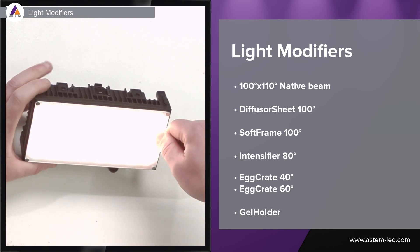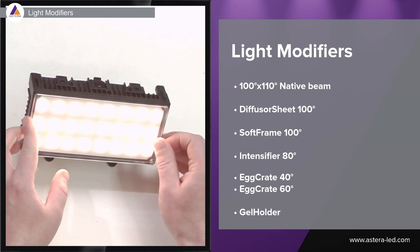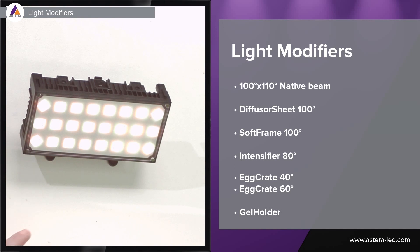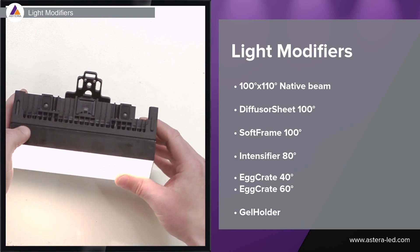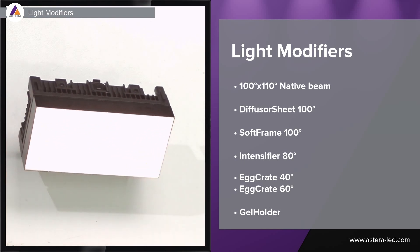We also included a gel holder, which allows you to choose your favorite silk, spun, or any sort of diffusion. Next is the soft frame 100 degrees, which narrows down the beam a little bit and gives a very nice soft light. It is a little bit taller than the others, and when you light up a subject you get some very nice shadows with the soft frame 100.